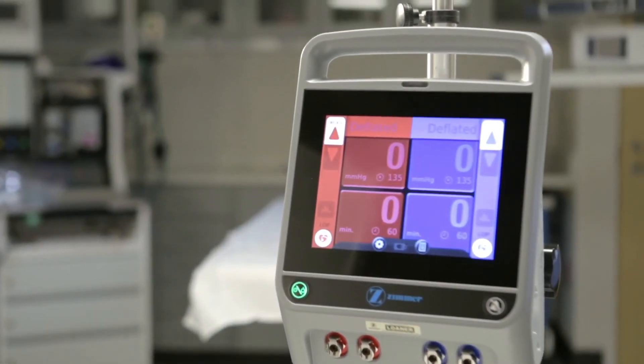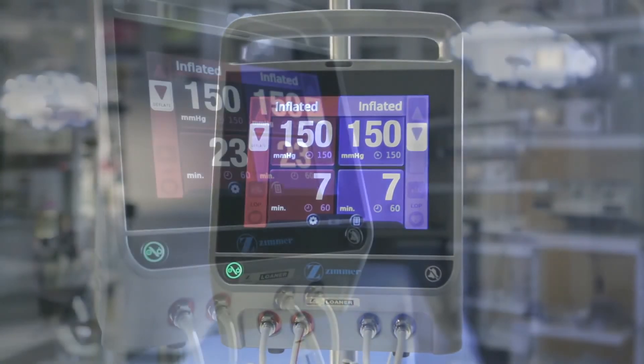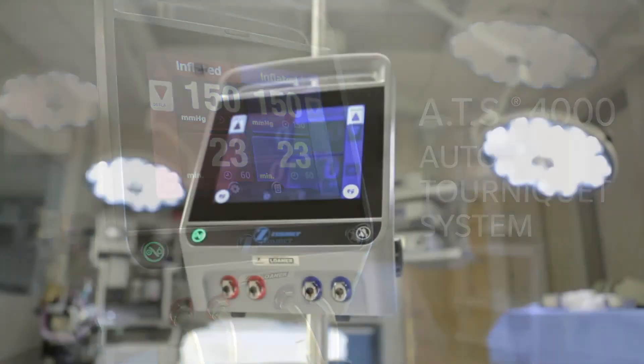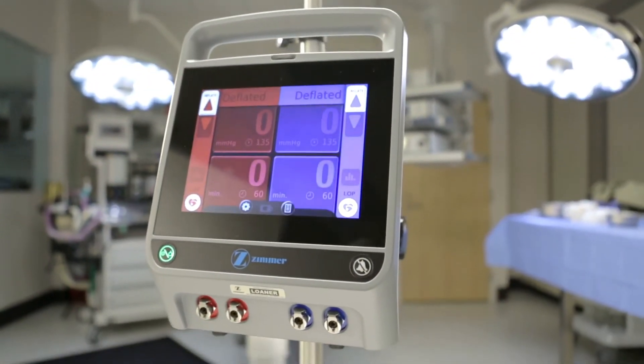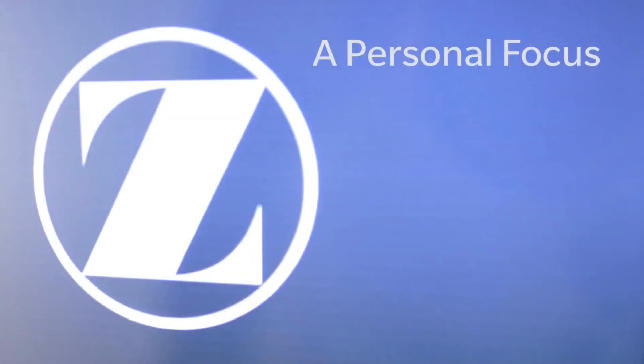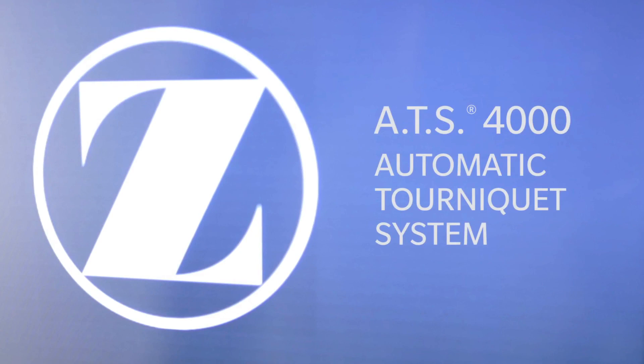With a large and intuitive touch screen interface and powerful personalized pressure technology, the ATS 4000 tourniquet system from Zimmer Biomet is not only a leader in its field, but offers a way to truly differentiate and personalize the patient experience. A personal focus, a personalized fit. ATS 4000 from Zimmer Biomet.